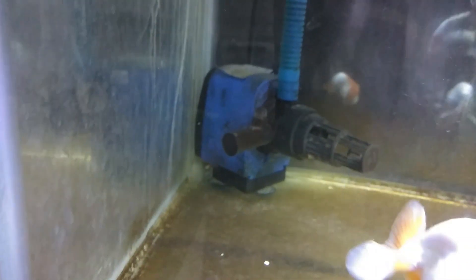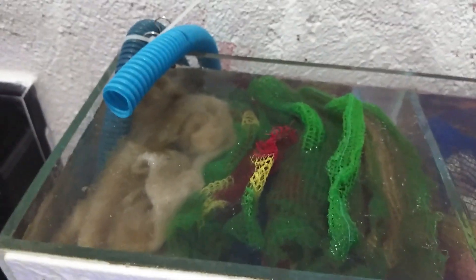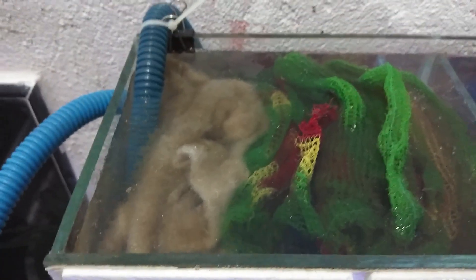My filtration system is an overhead sump filtration system. There is my submersible pump — it sucks water and puts it into the first chamber of the filtration system. It's very dirty already and I'm about to clean it. As you can see, we have one, two, three, four, five chambers of filtration system, and the water from the tank goes into the first chamber and continues to the second, third, and so on.